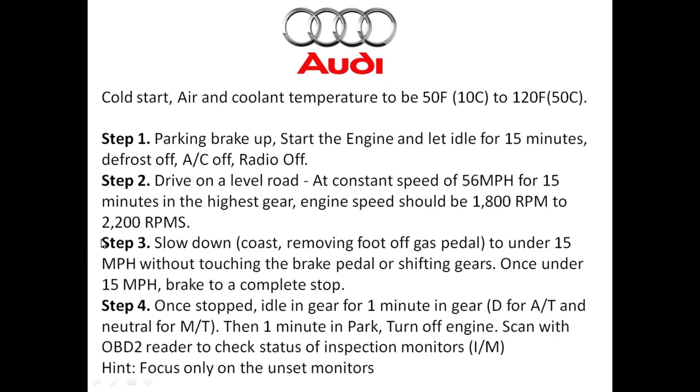Here's a very simple drive cycle — this one will work for about 80% of Audis. For this drive cycle, you want to make sure it's a cold start and that the air and coolant temperature is basically between 50 to 120 degrees Fahrenheit. Make sure the parking brake is up, start the engine, and let the vehicle idle in position without touching the gas pedal or moving the vehicle. Make sure the rear defrost, AC, and radio are all off.